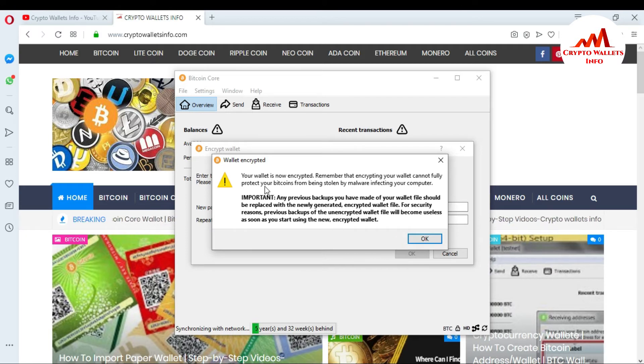You can also see the caution message: your wallet is now encrypted. Remember that encrypting your wallet cannot fully protect your Bitcoin from being stolen by malware infecting your computer. If you click any unauthorized link or picture that has a virus installed on your system, your data could be lost because malware is a very strong virus and your passphrase cannot defend against it. You will lose all your Bitcoin, so please don't click any unauthorized links or files. You must update your antivirus regularly. My wallet is now fully encrypted.